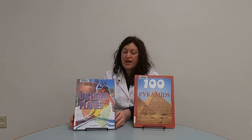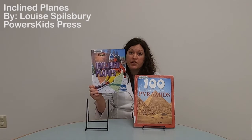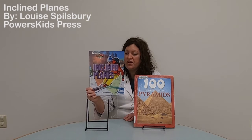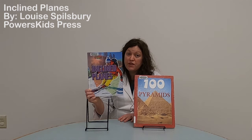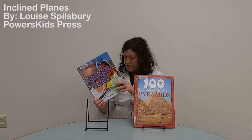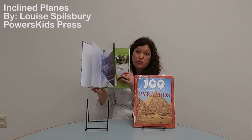I have two books today I'd like to share. This series is actually what got me thinking about simple machines as cool experiments to show you. It's called 'Incline Planes' by Louise Borg, who wrote an entire series on each simple machine. It's easy to read and breaks down complicated scientific concepts. We learn about force, momentum, and how we see inclined planes in everyday life like ski ramps and water slides. There's a glossary in the back, and my favorite part is how a skateboarder uses inclined planes at a skate park.